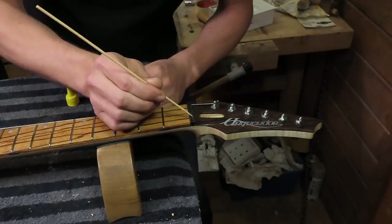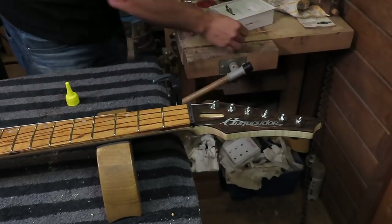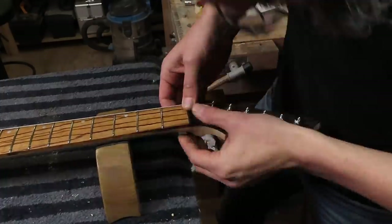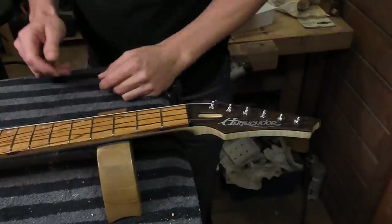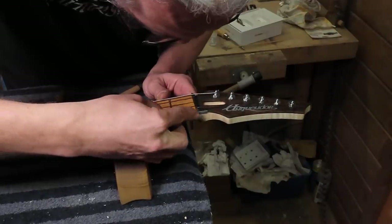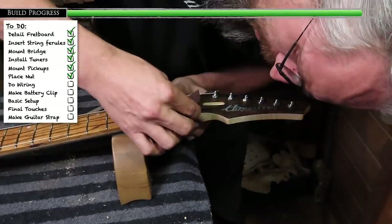Luckily we're back in focus to install the nut. Using a very large cocktail stick I apply two tiny drops of super glue to the underside of the nut and just glue it in place. With the nut in place I use a tiny file and some sandpaper to make sure the sides of the nut are flush with the fretboard and the headstock.